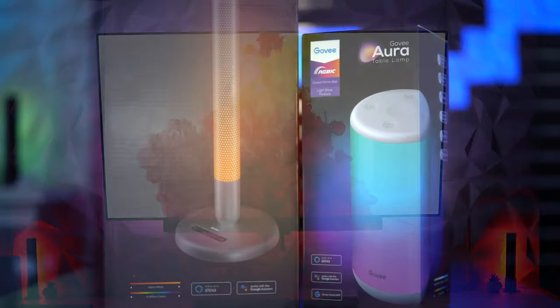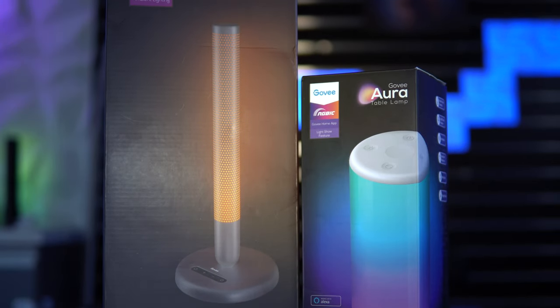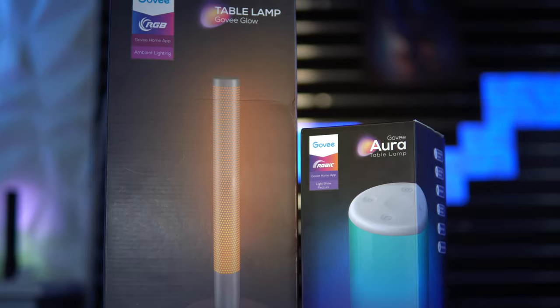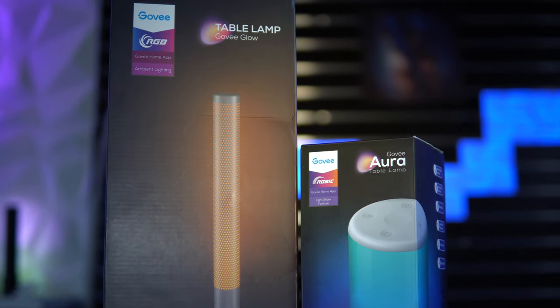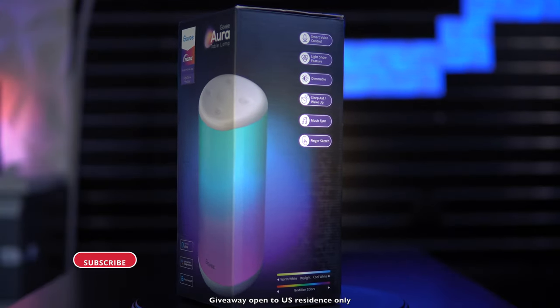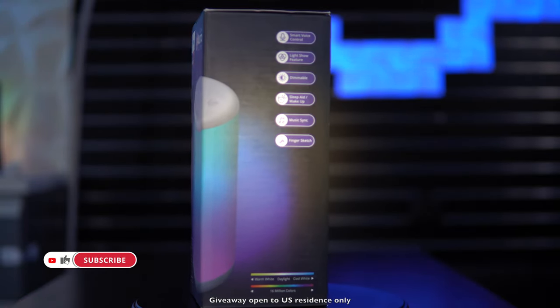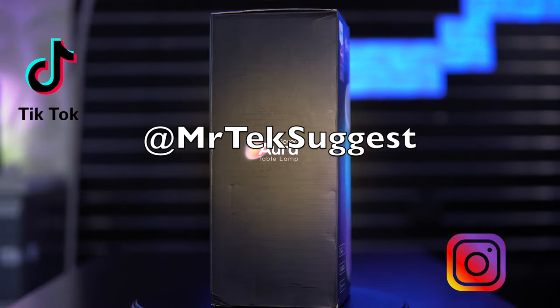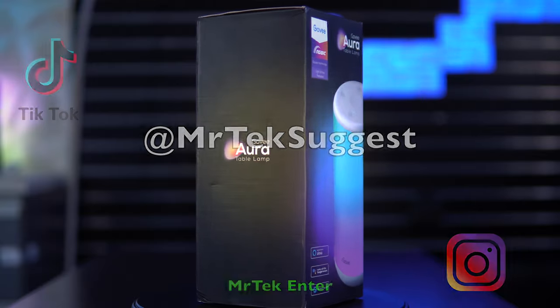Before we kick things off, I'd like to give a huge thanks to Govee for sponsoring this video and for sending these products over for me to test. And as a token of appreciation for your support for the channel, I will be giving away this Aura Table Lamp one week from the upload of this video. To enter the giveaway, subscribe to the channel if you haven't already, follow me on Instagram and TikTok, and comment down below 'Mr. Tech Enter.'